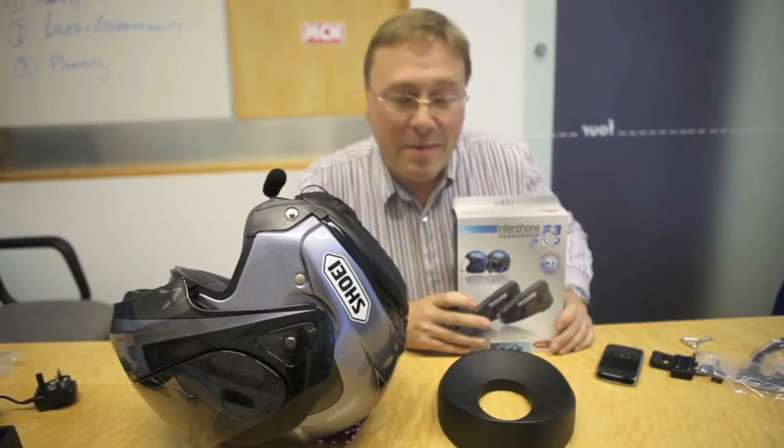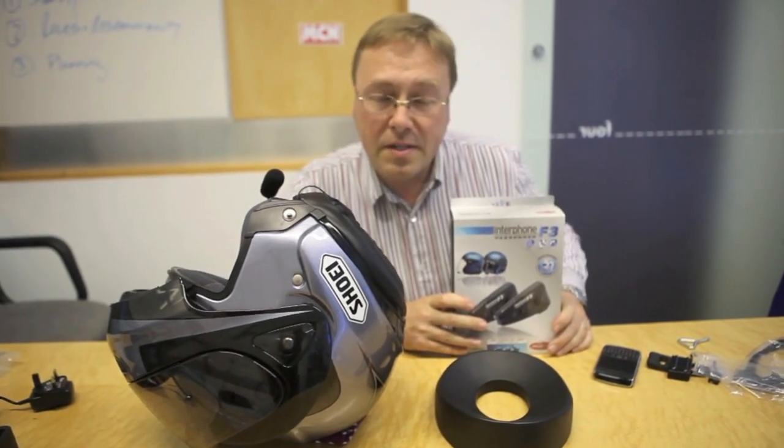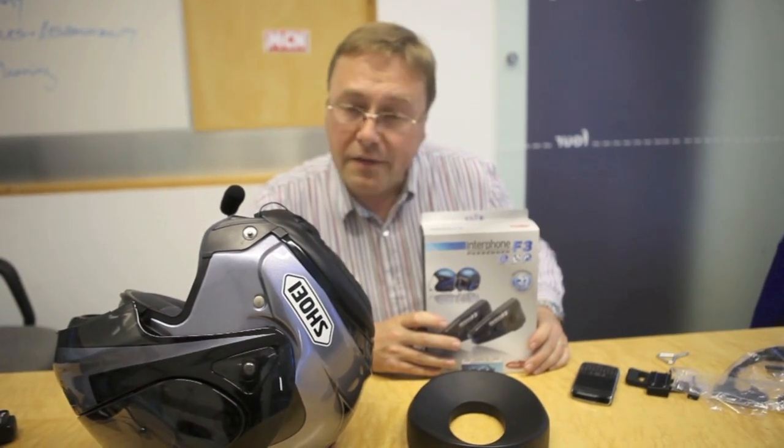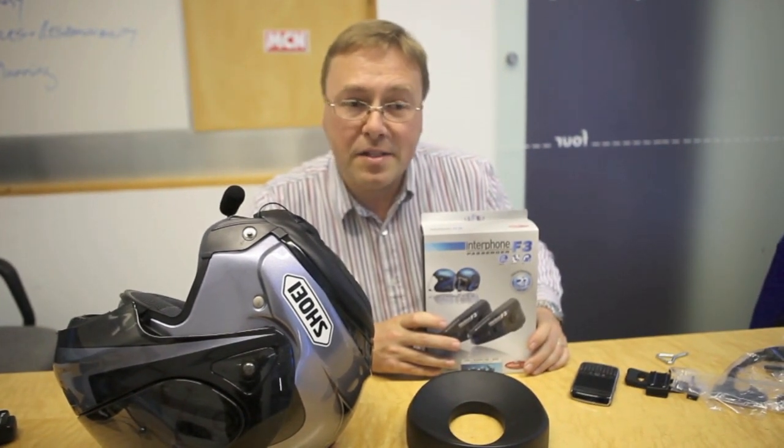I hope that told you something about the Interphone F3 unit and how it works. There's plenty more information available on the UK website. And if you've got any questions, feel free to email us and we'll get back to you.